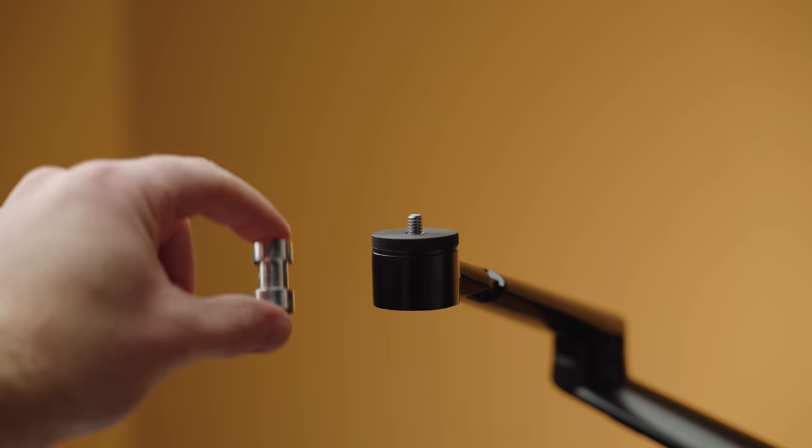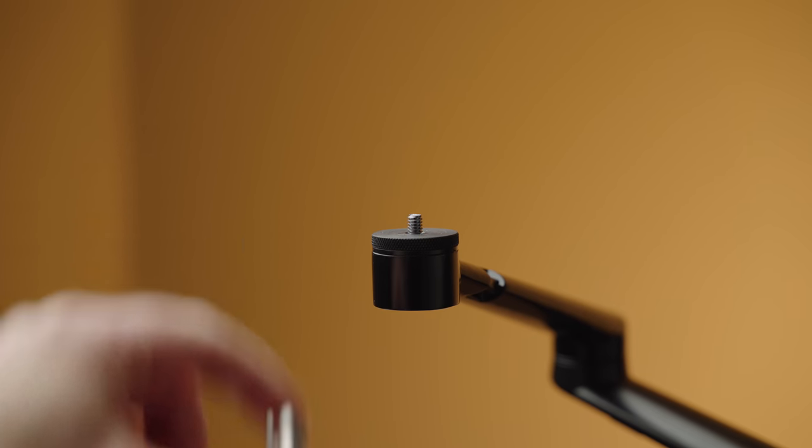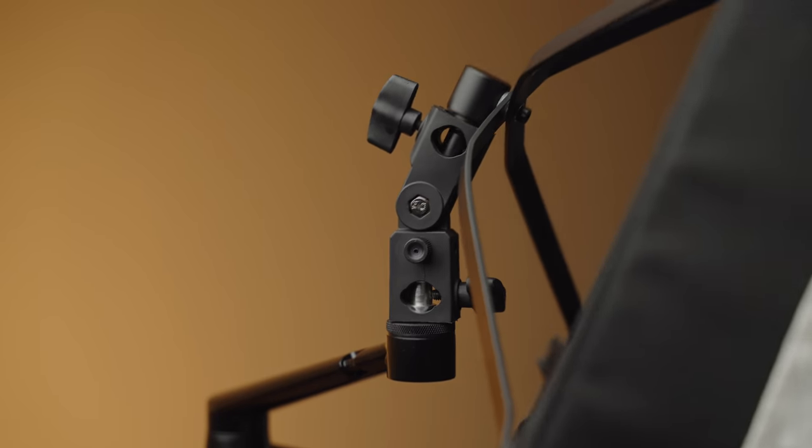We have a much larger light source giving us softer light, and if we compare it to the original lighting that comes with this kit, it's really no contest. To mount this light to the desk rig, I took a small light stand spigot adapter, screwed it onto the arm, and then used a female-to-female light stand mount to attach the light to the arm.